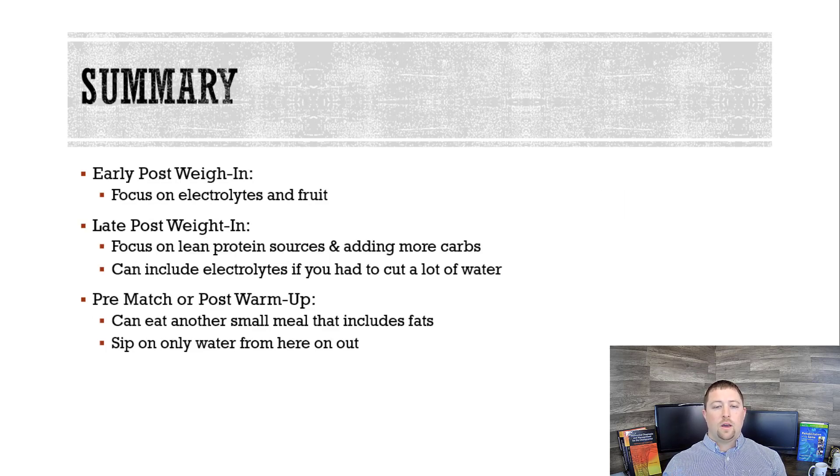In summary, there are three stages of weigh-in nutrition. Early stage, 0 to 15 minutes: focus on electrolytes and fruit — salt and carbs to get your energy back and fill your muscles up with glycogen. Late stage, between about 15 and 30 minutes: have a protein meal, add more carbs, and take the electrolytes down just a little but still have them. Pre-match or post-warm-up: eat a small meal only if you're really hungry, otherwise avoid it, and sip on water from here out. Check the links below for good protein and electrolyte supplement recommendations. If you have any questions, drop them in the comments. Otherwise, hit like, subscribe, and share this video.